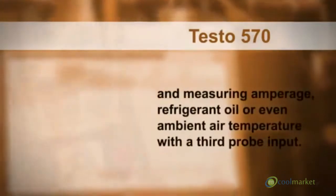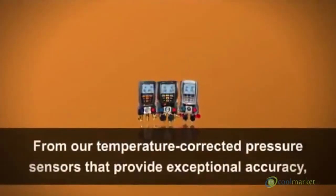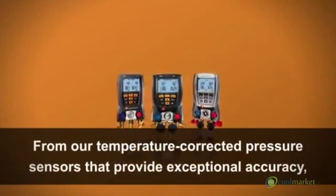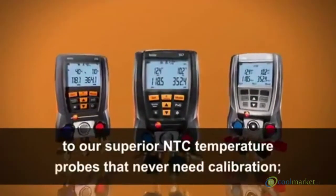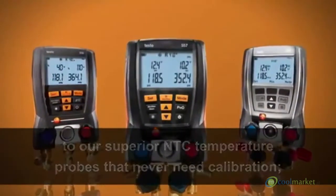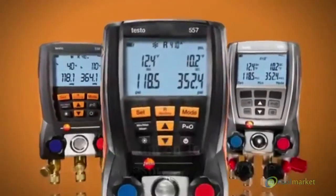The Testo 570 is also capable of measuring amperage, refrigerant oil, or even ambient air temperature with a third probe input. From our temperature-corrected pressure sensors that provide exceptional accuracy to our superior NTC temperature probes that never need calibration, you can count on Testo to give the right measurement every time.